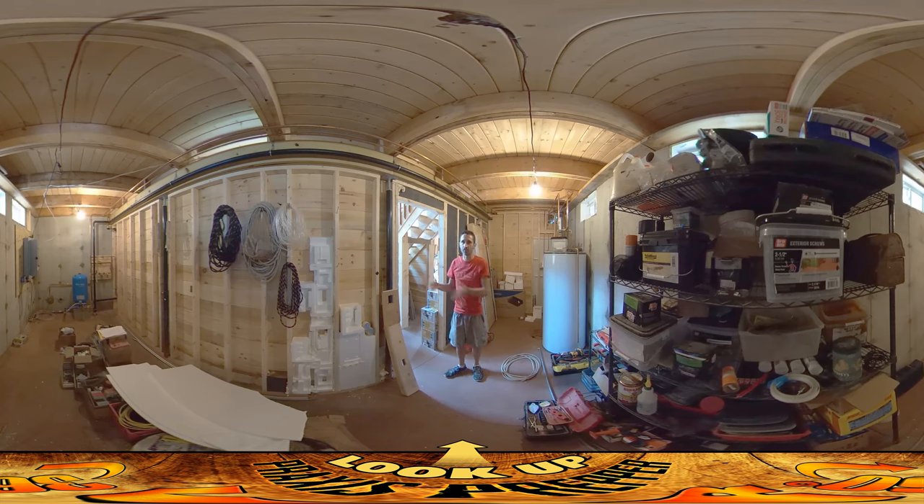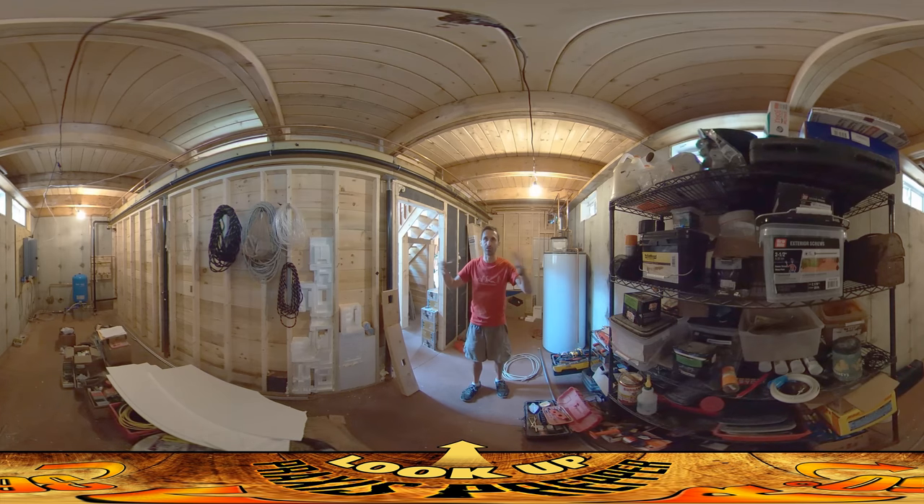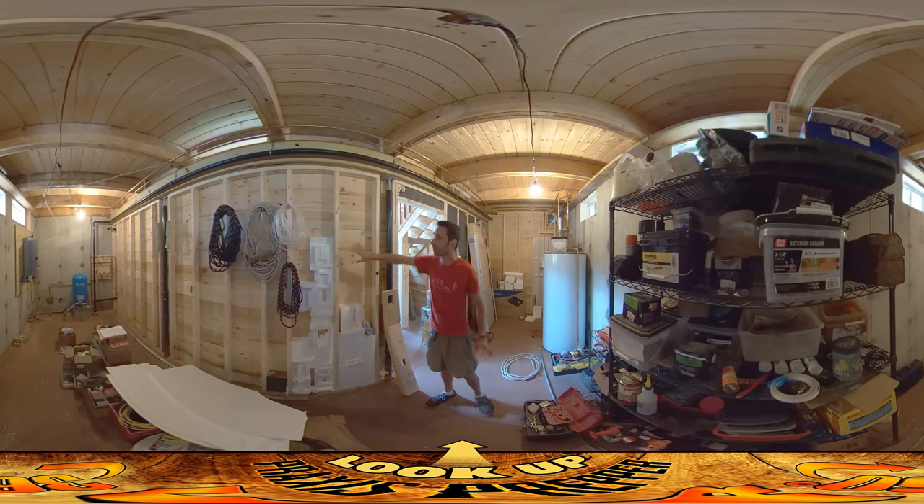The biggest difference you're maybe going to get is 10 to 20 degrees between this space and the living space. There's always going to be natural heat coming through — the ground is 50 degrees, it's never really going to get that cold. But anyway, they said I had to put four inches of foam in here.